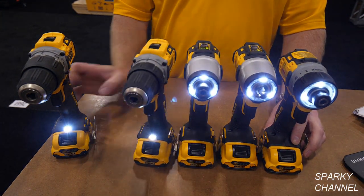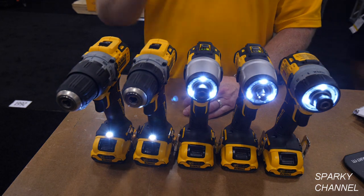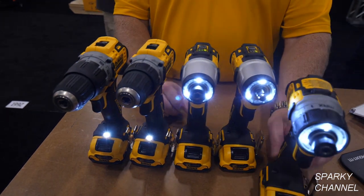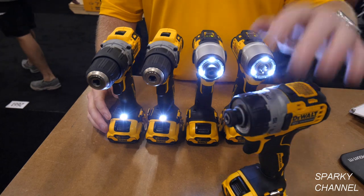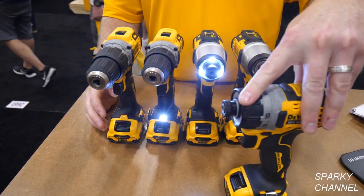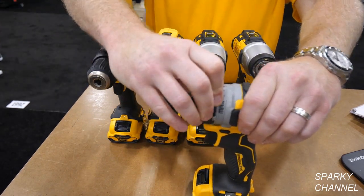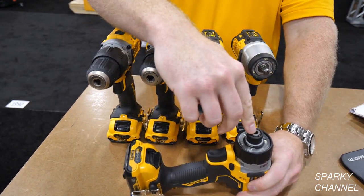When working at home, Adam actually starts with the screwdriver because of its lightweight, compact size, the power behind it, the adjustable torque settings, and the quick-change chuck on the front.